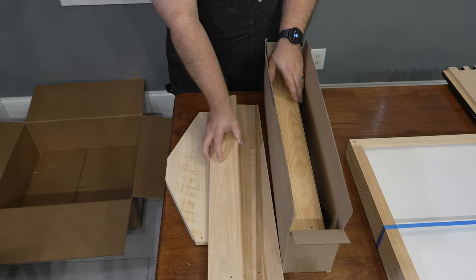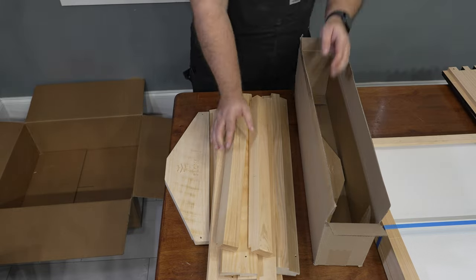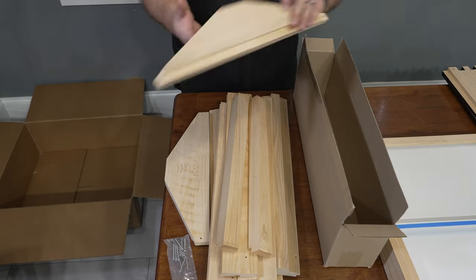If you're gonna be painting your hive to have different shapes and colors on it, I would recommend doing that before you put the whole thing together. We did it after and it was a huge pain.